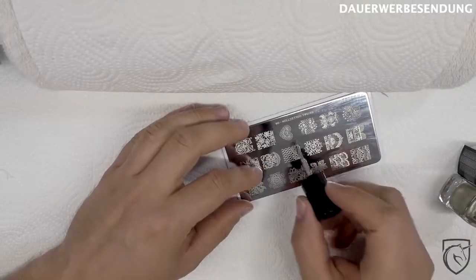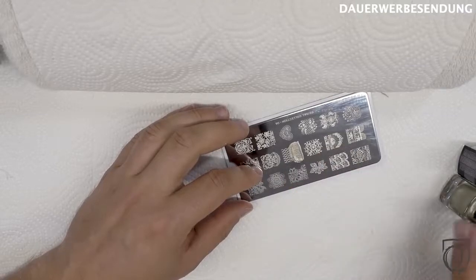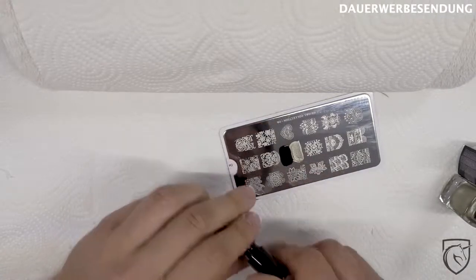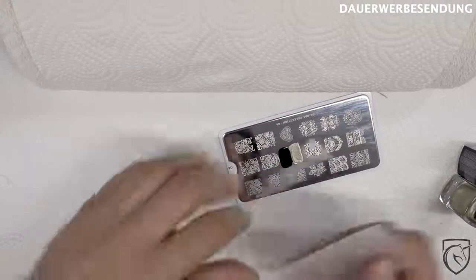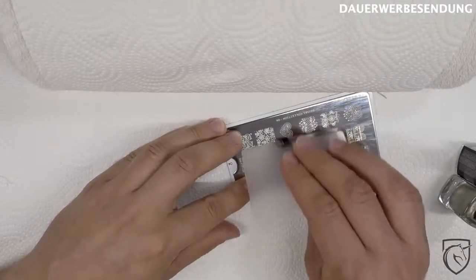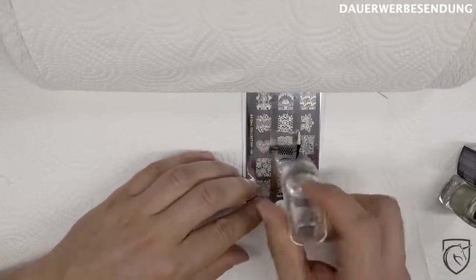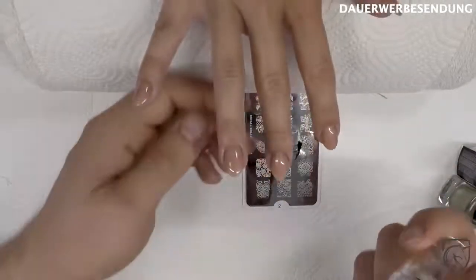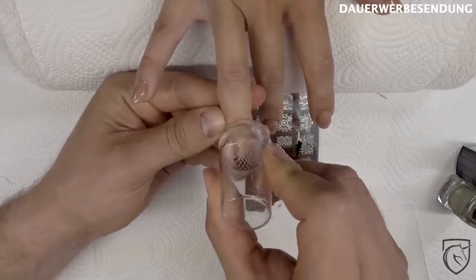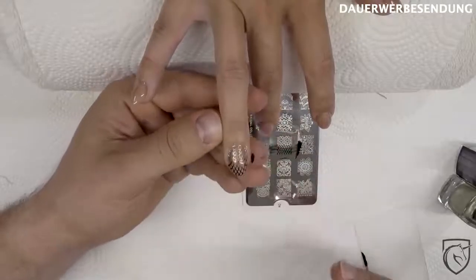Die nächste Variante zeige ich euch jetzt: Variante Nummer zwei wäre ein Farbverlauf im Stempel direkt drin, beziehungsweise im Muster. Dann nehmt ihr euch eure Farben eurer Wahl – in meinem Fall jetzt schwarz und gold. Die eine Farbe auf die eine, die andere auf die andere Seite. Dann ziehen wir das mit dem Schaber zwei, dreimal ab, damit sich das so ein bisschen vermischt. Dann schnell den Stempel, das Ganze abholen und dann auf den Nagel. Und schon habt ihr den kleinen Farbverlauf.